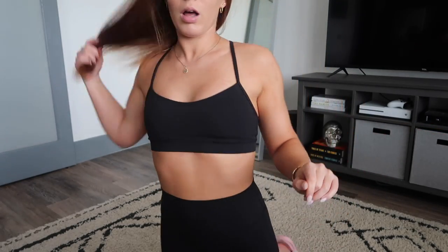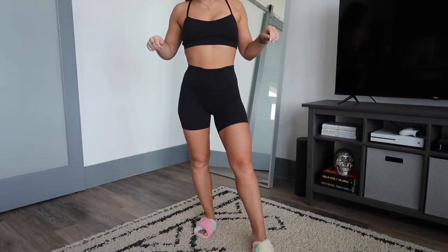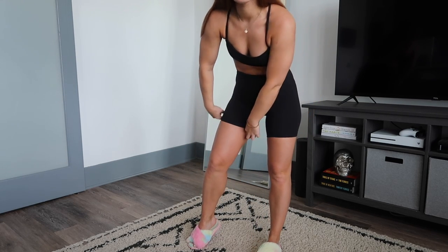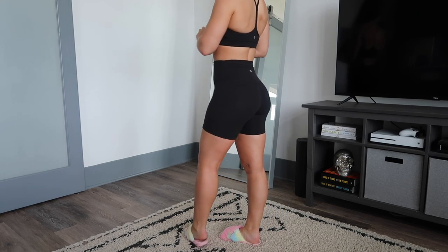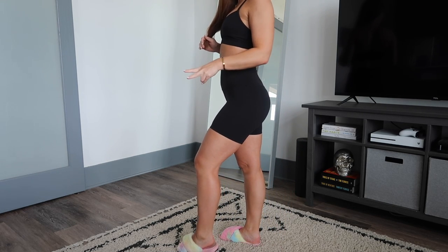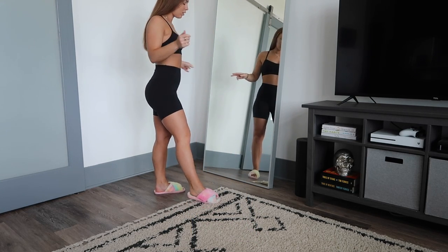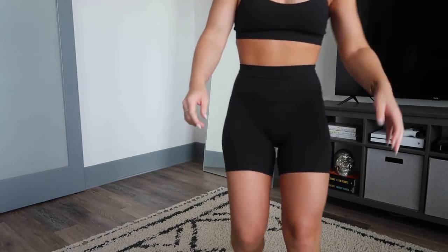Here is my first pair of biker shorts — these are the Align 6-inch shorts. I believe they come in a 6-inch, 8-inch, and I believe a 10-inch as well. Also, aren't these the cutest slippers you have ever seen? My sister got them for me for my birthday and they're from Amazon — I will try to link them below.